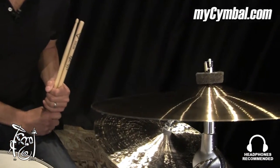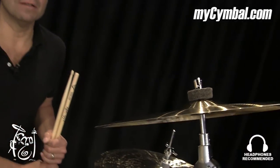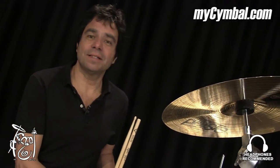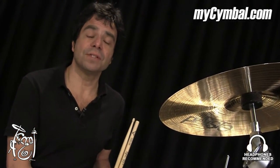This is a great accent cymbal. I don't use it a lot, but when I do it's for a specific purpose and it really makes a statement when I use it. It's a very durable cymbal. It's a beautiful sounding cymbal.